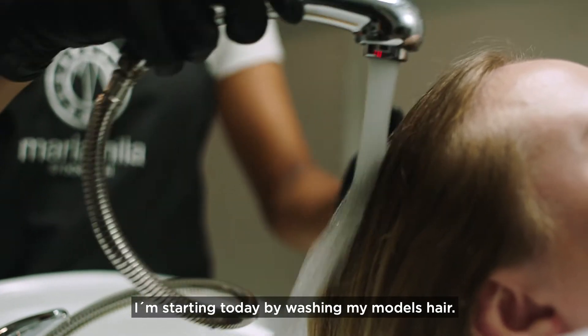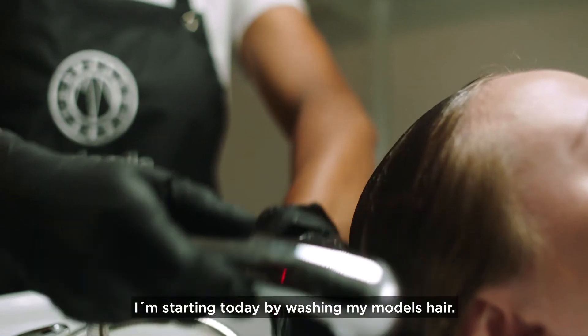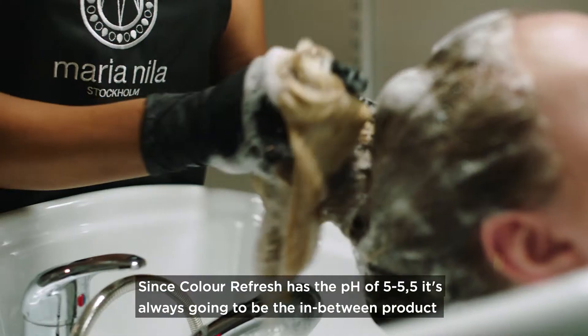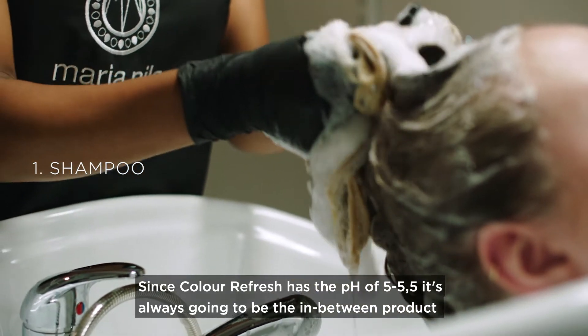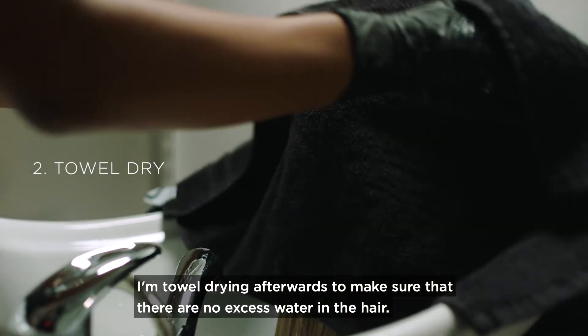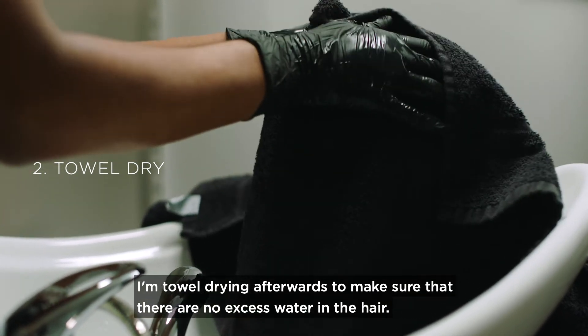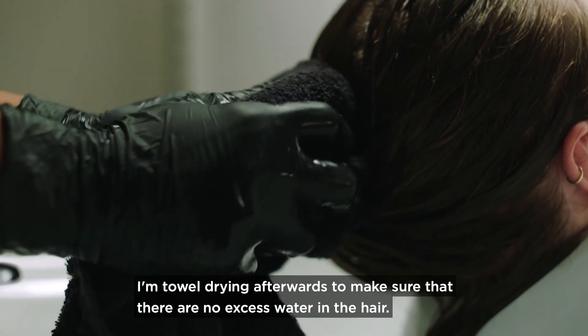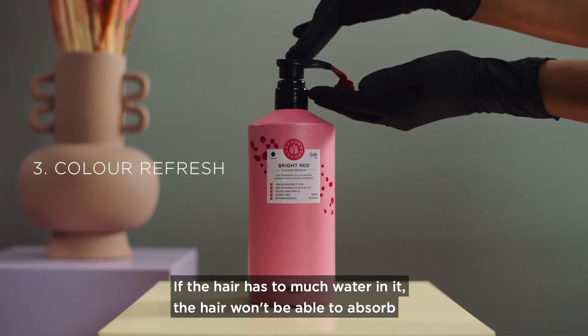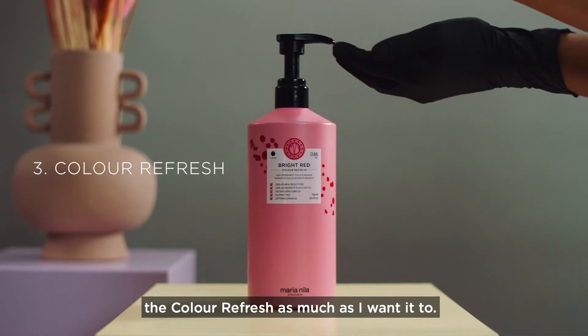I'm starting today by washing my model's hair. Since Color Refresh has the pH of 5 to 5.5, it's always going to be the in-between product between shampoo and conditioner. I'm towel drying afterwards to make sure that there is no excess water in the hair, as too much water will prevent the hair from absorbing the Color Refresh as much as I want it to.